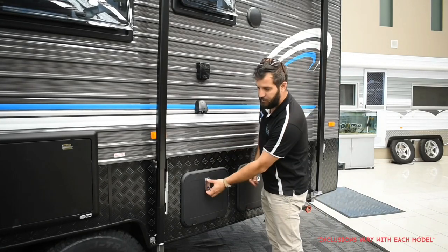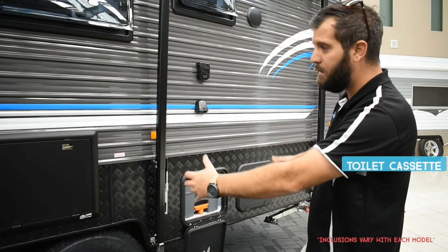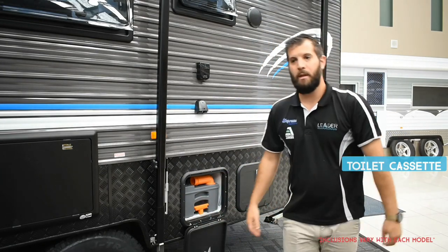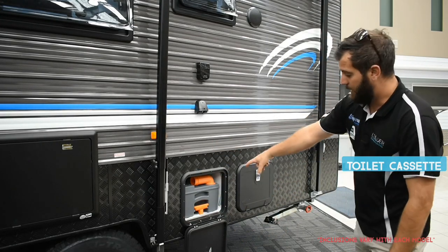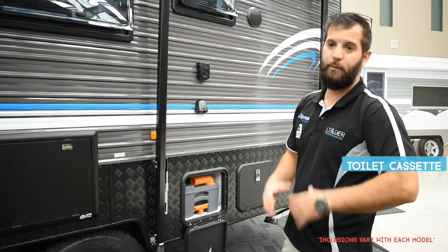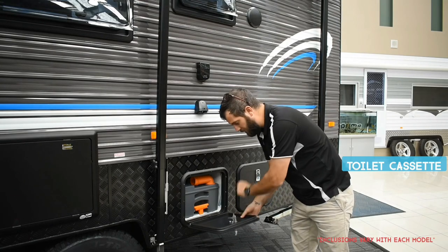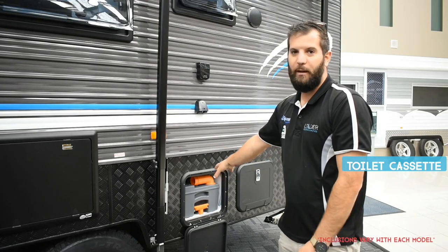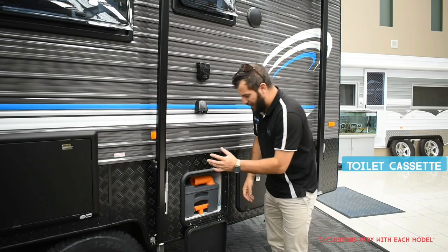This hatch right here is your toilet cassette. Keep in mind this is a bunk van, so the ensuite runs on the on-side. Normal two-berth vans will generally have the ensuite on the rear, meaning the toilet cassette hatch will be on the off-side. Find your hatch, become familiar with it — you will have keys for it. Keep it locked, because funnily enough people actually steal these cassettes.